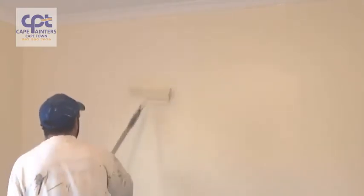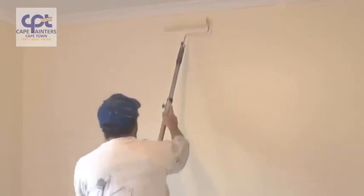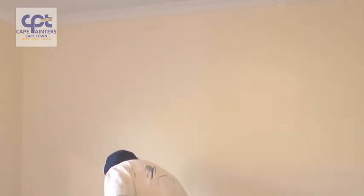And once again, as the paint gets less and less, that's when you can roll right up to the top and right down to the bottom.